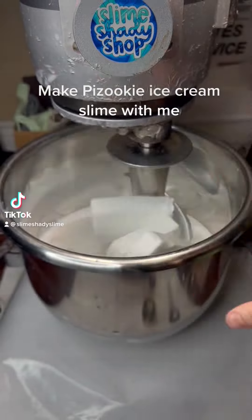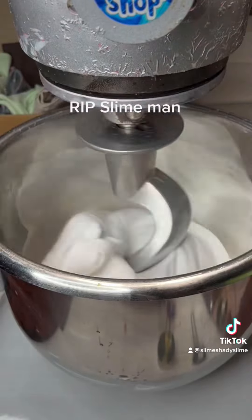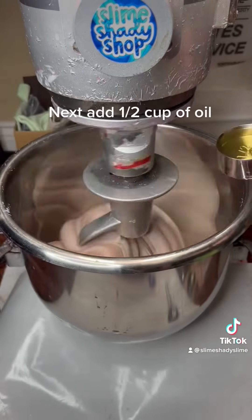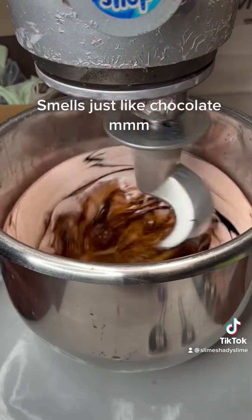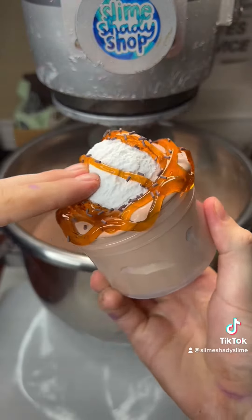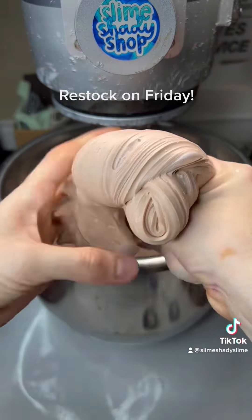Make Pazooke ice cream slime with me. First, we add in our brown slime man — ripped slime man. Next, we add in our brown balls. Add one half cup of oil. Smells just like chocolate. Now add our vanilla ice cream scoop and chocolate sauce. The end texture is so fluffy. Restock on Friday. It's not an egg.